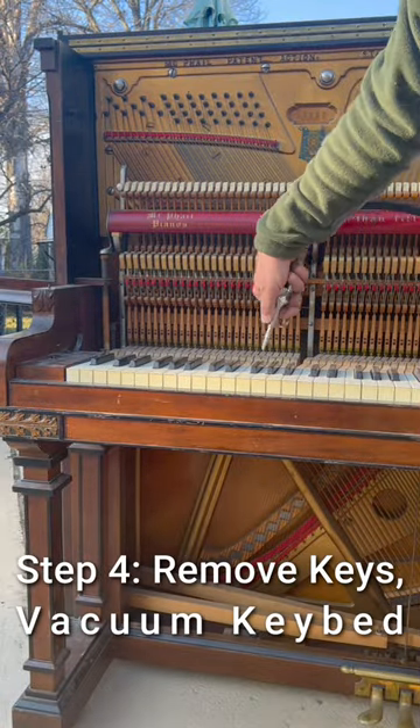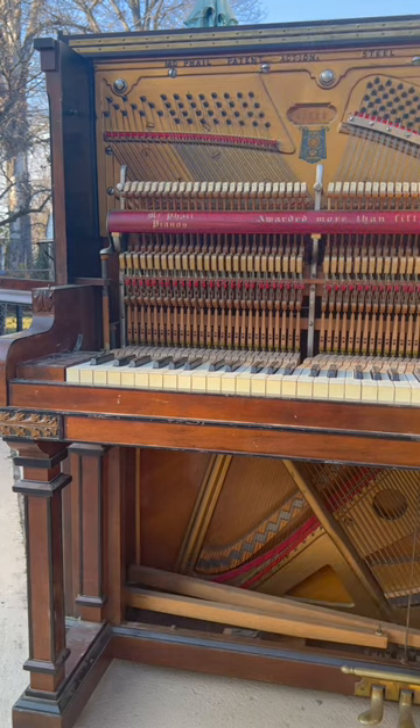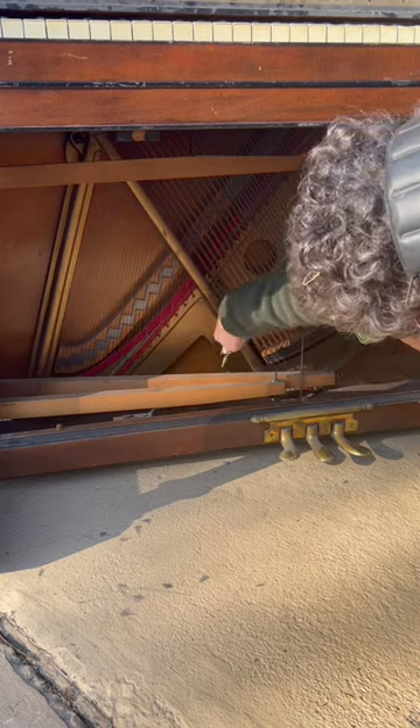Then you would take the keys out after that and blow the dust out, and even vacuum underneath where the keys are to remove all the remaining dust. You can even blow out the back of the piano.